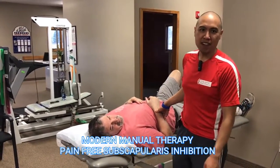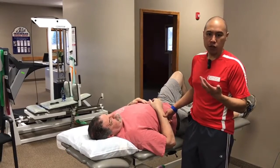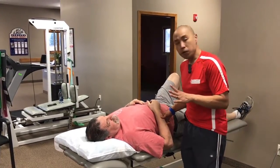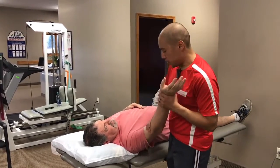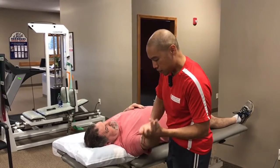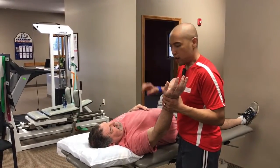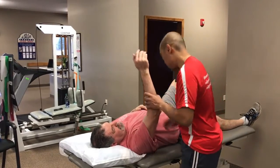How's it going Modern Manual Therapy viewers? Dr. E. I had a question about how do I improve external rotation, and I don't work on this a lot. I used to work on this a ton with subscapularis release. Many years ago, someone with limited elevation or external rotation — their scapula was kind of coming along for the ride and they didn't have good dissociation of the glenohumeral joint.